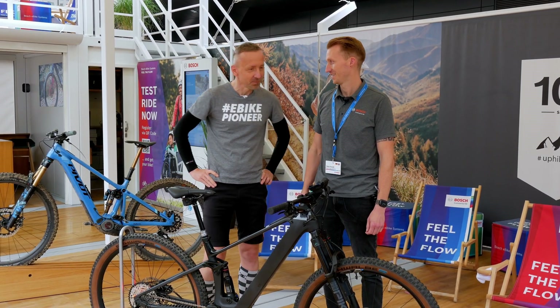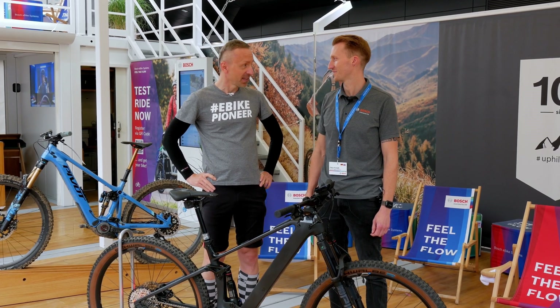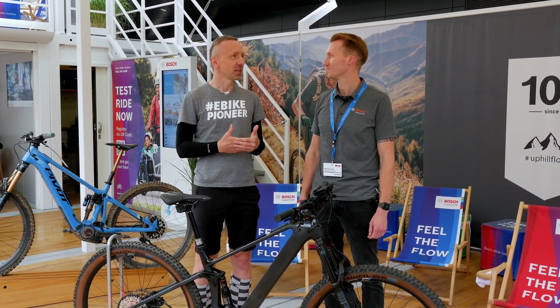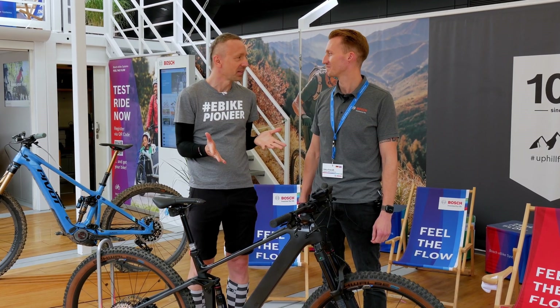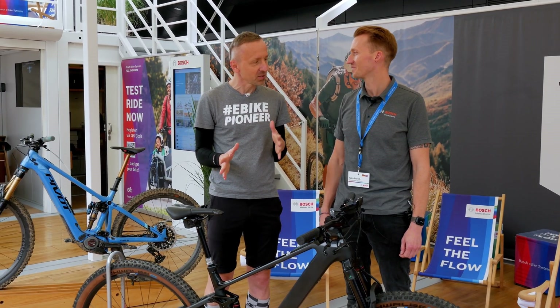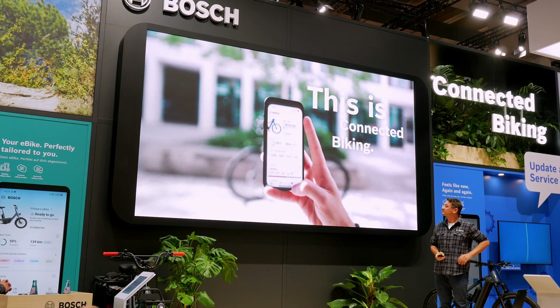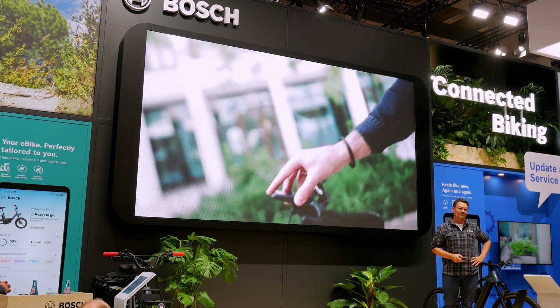Welcome to our channel. You are a technical advisor at Bosch and also train the specialist trade. You are well-versed in technical matters, but you also have a knack for digital applications. This gives you an idea why Falco is with us today, because a large part of what we heard at the press conference revolved around digital applications.